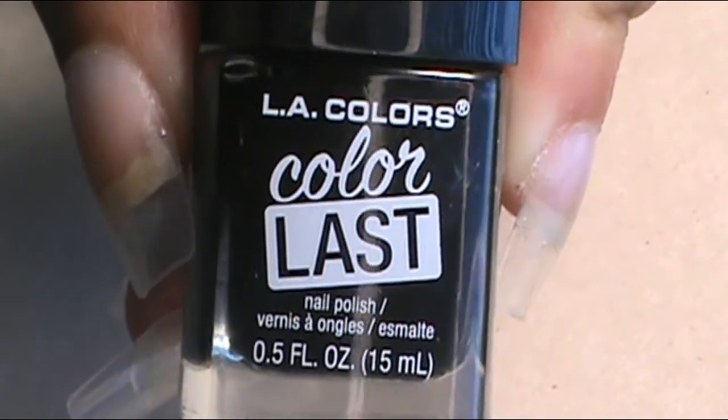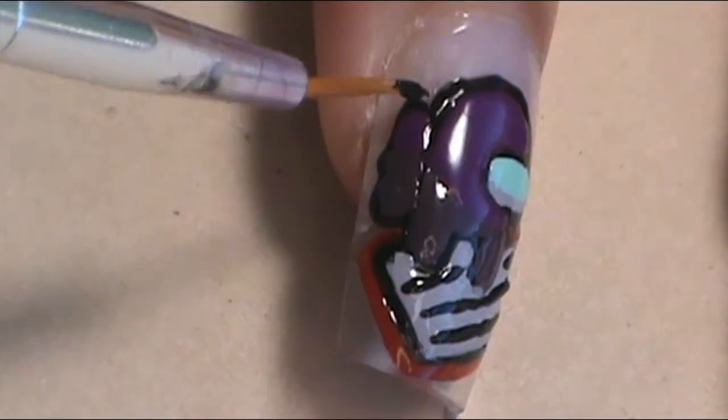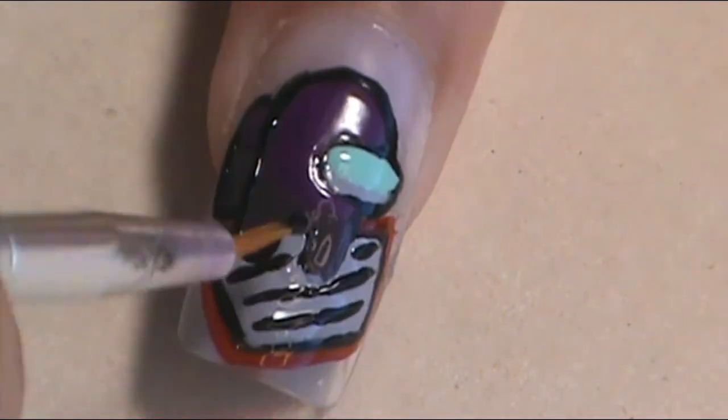Now when you fill all these colors in for the characters, make sure you do about two coats so it's nice and really opaque. Once I filled the colors in for all the characters, I went ahead and outlined all the characters in black again to make sure that the black is really defined.